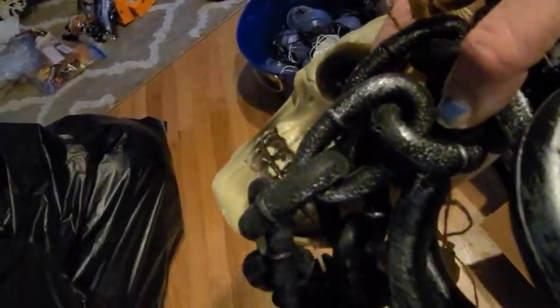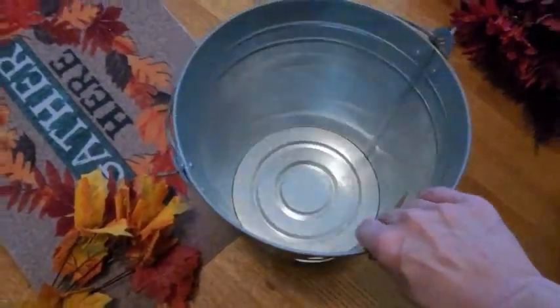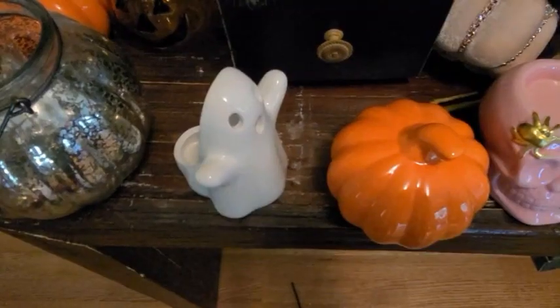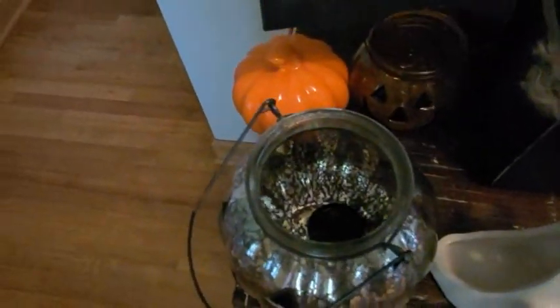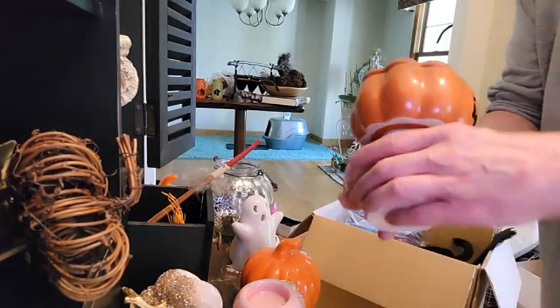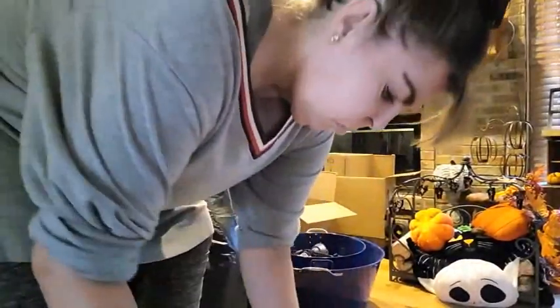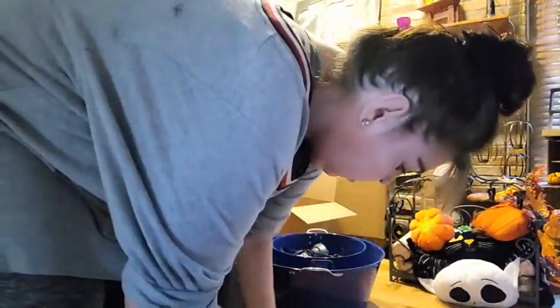We're going to go ahead and clear this up. I was going to throw away the skeleton but I didn't — I ended up keeping him. Now we're going to use this bucket — we have all of our glass items, and I actually found these two for fall so I grabbed those out. With the bucket we're going to put all of our Dollar Tree glass items in there. I really just don't wrap them — I probably should, but they'll be safe and won't get crushed.